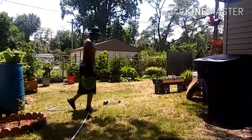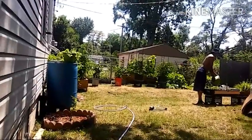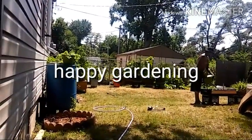This is your Backyard Gardener saying happy gardening, everybody. Thank you to all of my new subscribers — I really appreciate you and I appreciate the comments you all post. Stay positive, everybody. Happy gardening.